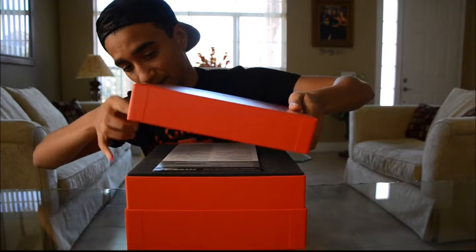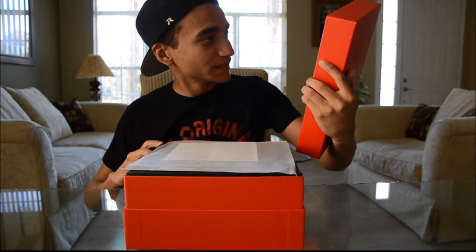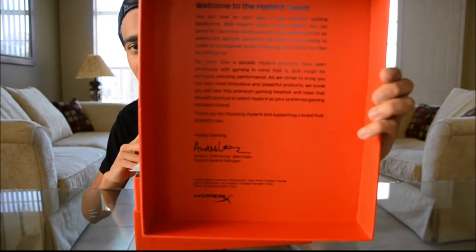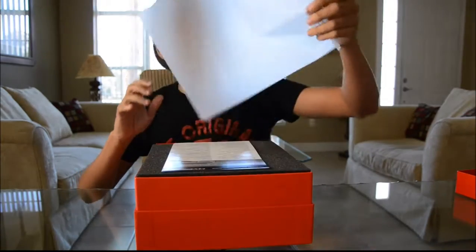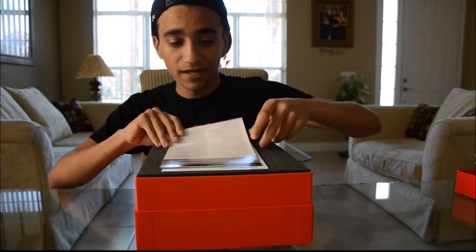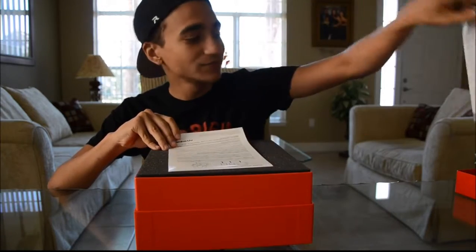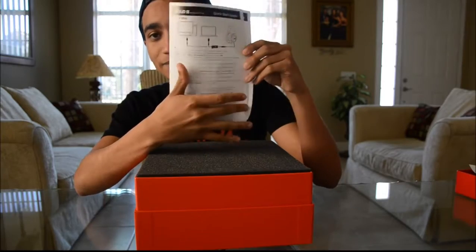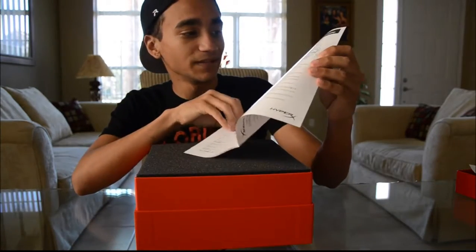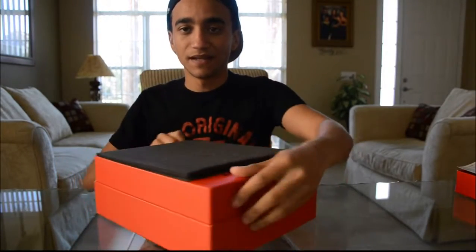We have basically a thank you note from HyperX on the back cover, and we have a headset information guide. Basically any questions or setup issues you have, you go to the website, and it covers how to set this up to your PC or Mac and your PS4 or Xbox One.